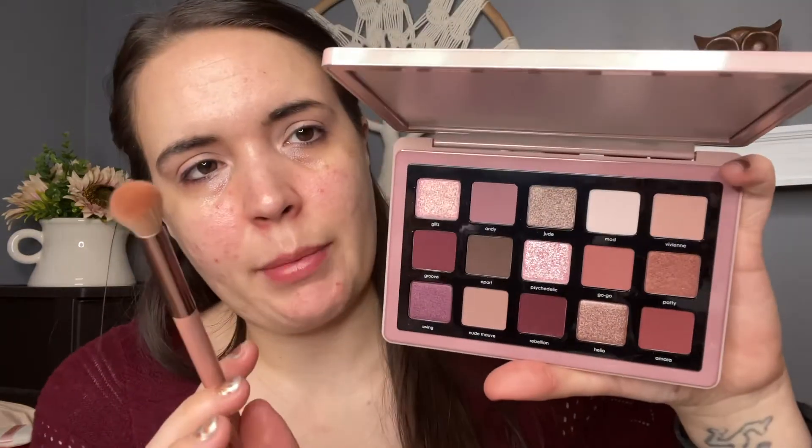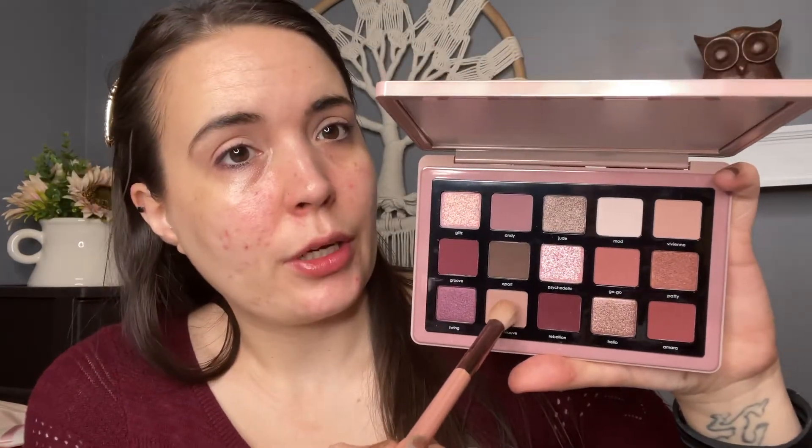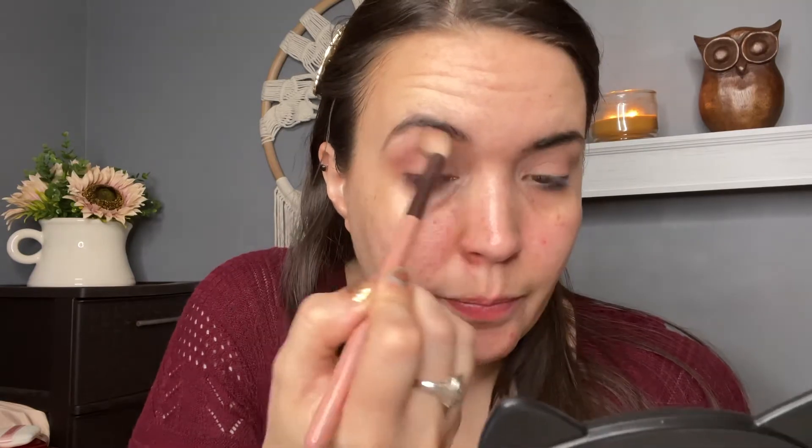I'm going to go right in with this nude mauve first — this shade right here. I forgot my little blender brush so I'm going right in. As you can tell, Natasha Denona has got very little fallout. I absolutely love her formula, it's one of my top favorite eyeshadow formulas, period. She is a little pricey, but I love her palette concepts — she's got such beautiful color stories.